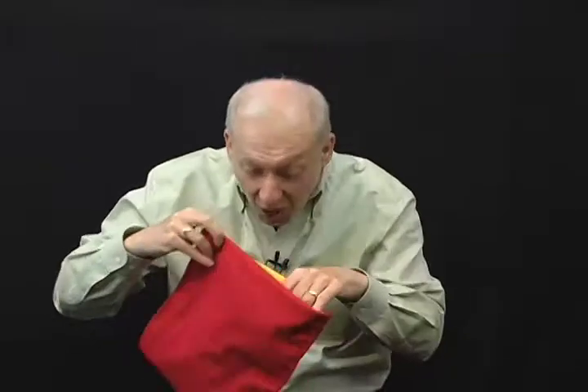I ask the audience: anyone here lose a red bag with a hundred dollar bill in it? A hand goes up. You know what, maybe it's the lighting in here, I'm sorry. Anybody lose a yellow bag with a hundred dollar bill in it? More hands go up. My mistake — anybody lose a blue bag with a hundred dollar bill in it?